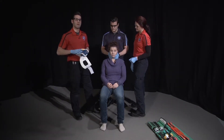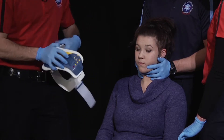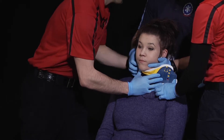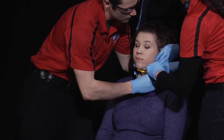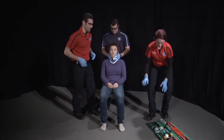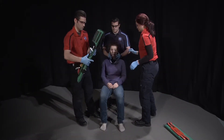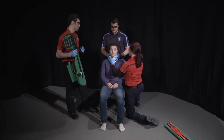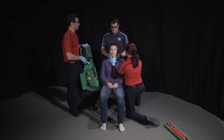Then I'm going to measure and apply an appropriately sized C-collar. Then we'll get our short spinal immobilization device. I'm going to have my second partner hold on the torso, and on the head's count we'll move forward and position the device appropriately.